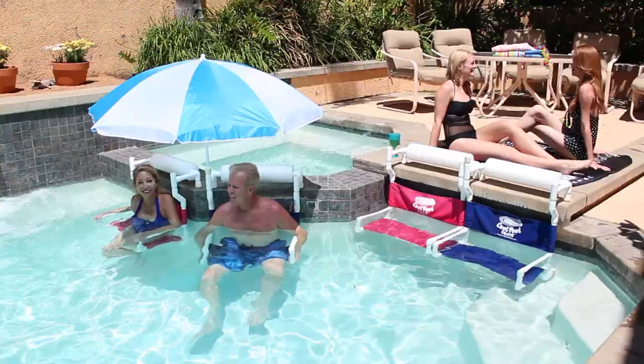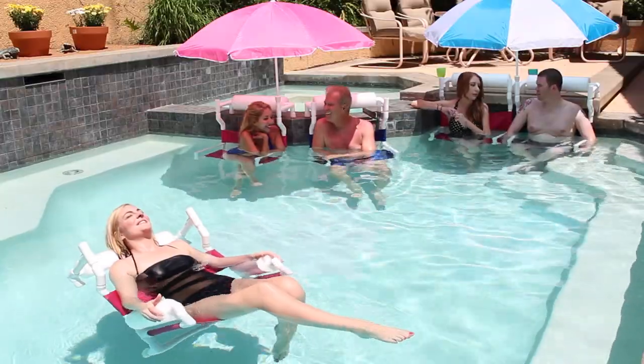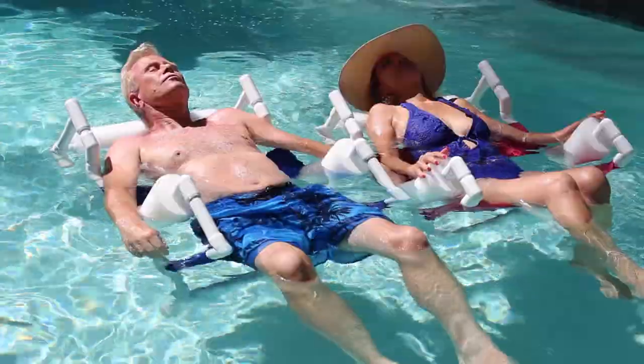The Cool Pool Chair remains underwater when not sitting in it, thanks to its submarine-inspired design. The innovative flotation design with custom-fitting noodles gives your body a zero-gravity feeling while floating.